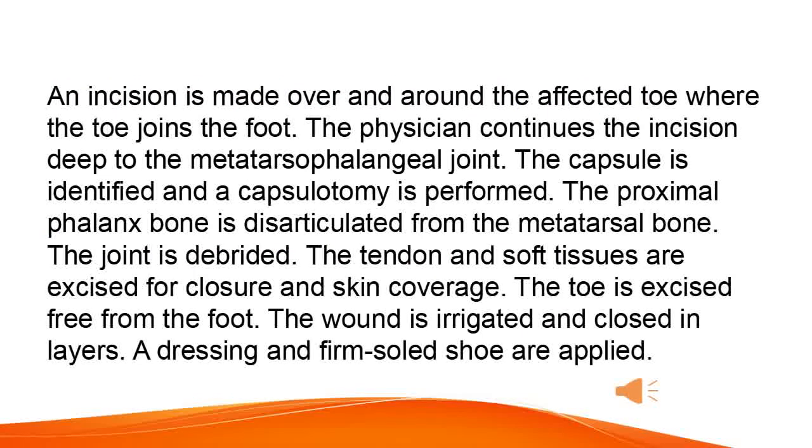An incision is made over and around the affected toe where the toe joins the foot. The physician continues the incision deep to the metatarsophalangeal joint. The capsule is identified and a capsulotomy is performed. The proximal phalanx bone is disarticulated from the metatarsal bone.